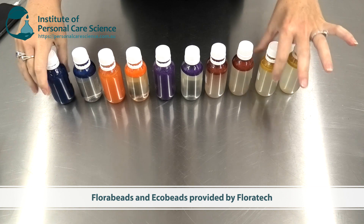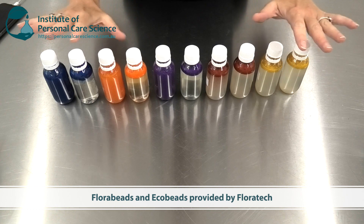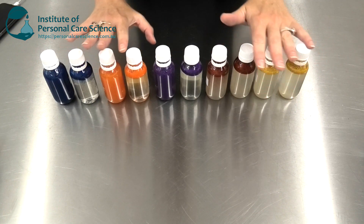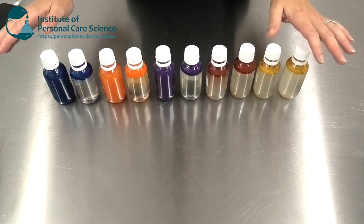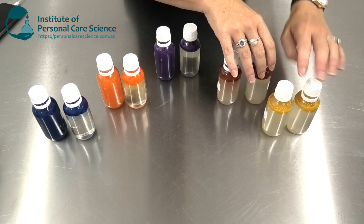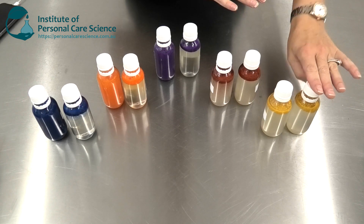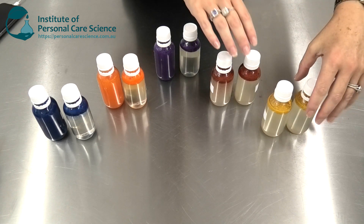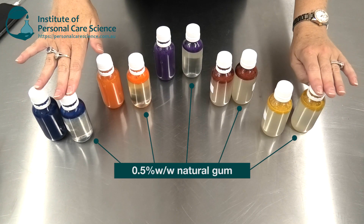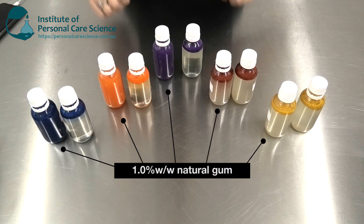In this test, I'm using some very brightly colored beads. Thank you to Floratec for providing these — they're part of their Eco Bead and Flora Bead range. Some of these are all natural; some do have FD&C colorants. I've prepared versions using 0.5% of the natural gum and 1% of the natural gum. All samples on the left-hand side use 0.5%, and all on the right-hand side use 1%.